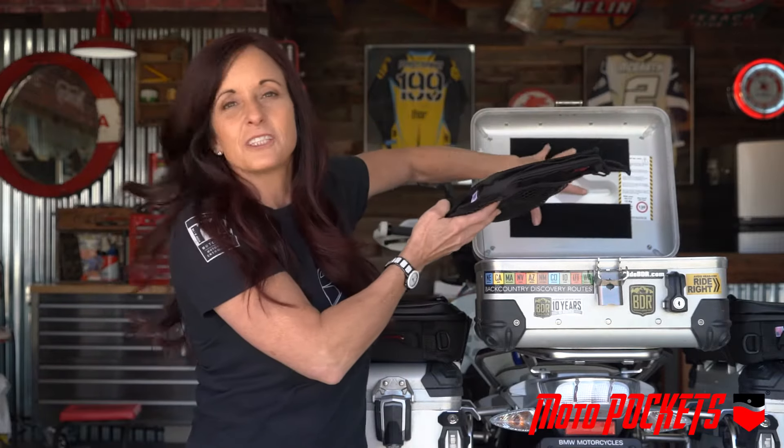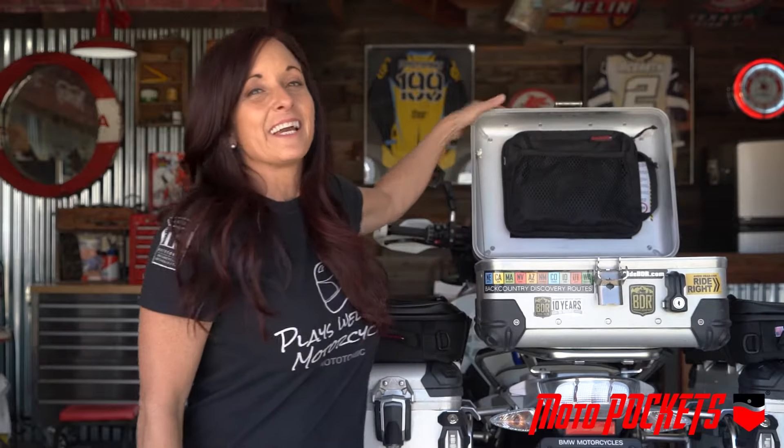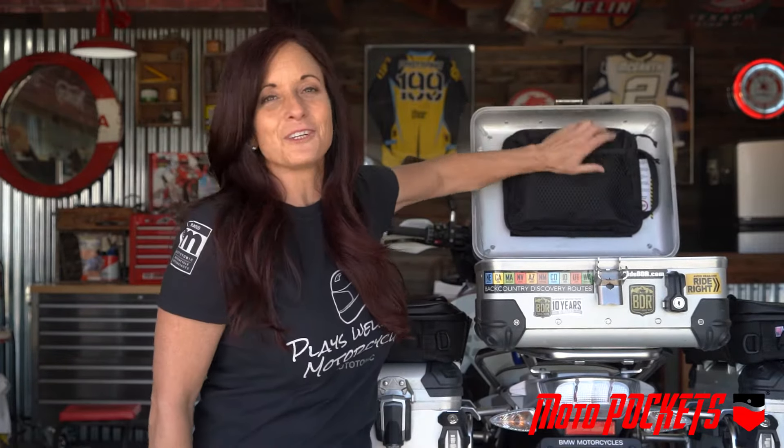It velcros just inside your top box like this and it stays there. It doesn't matter how rough the terrain, it's always right there when I get where I'm going.